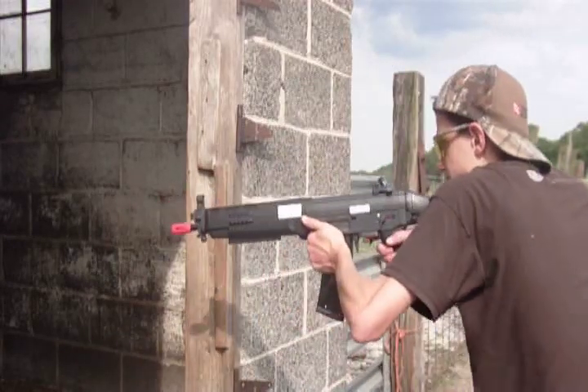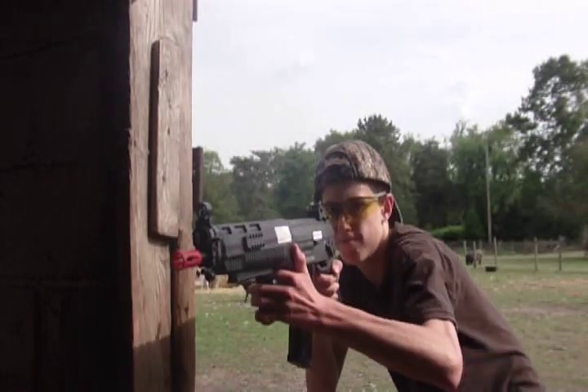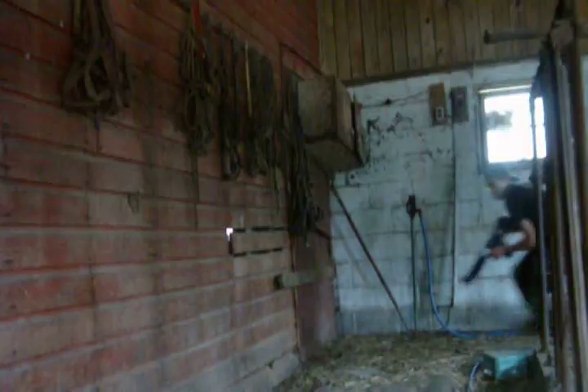Hello everyone, this is Angus. Today's review is of a gun known not only for its excellent use in CQB, but also for its exceptional use in the field. Perhaps the best of its kind on the market, this is the video review of the ICS SIG 551.